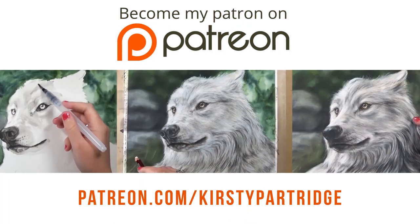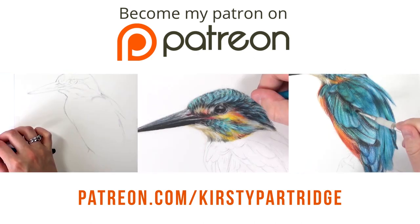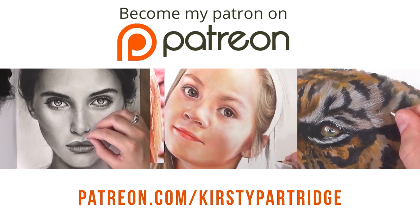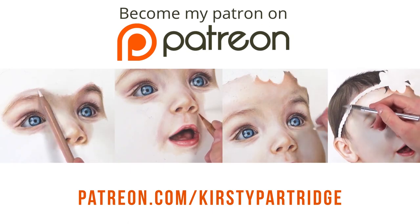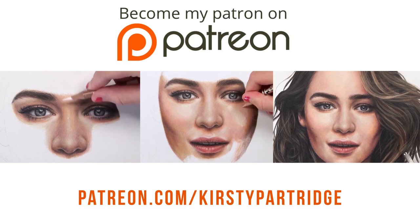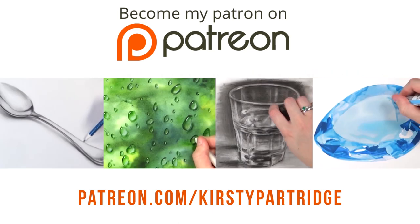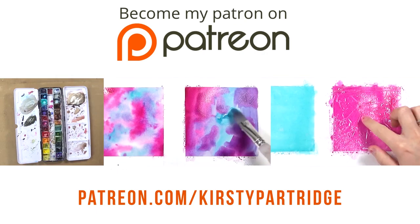For just $5 a month you get access to new tutorial series every single month as well as all of the other $5 tutorial series from previous months. And for $9 a month you get a fourth tutorial series as well as all of the other tutorial series from the past, plus you get to submit one piece of artwork every month for critique.